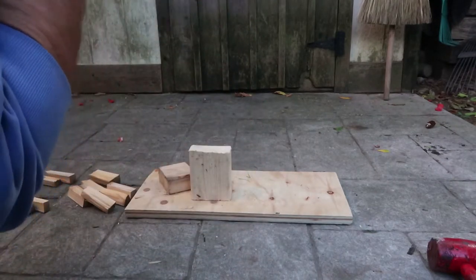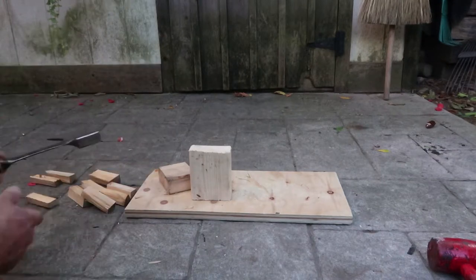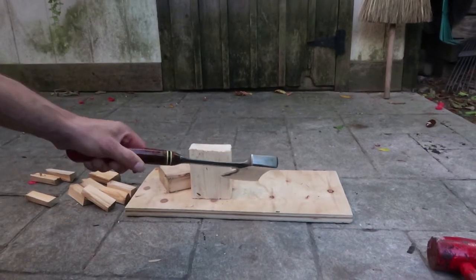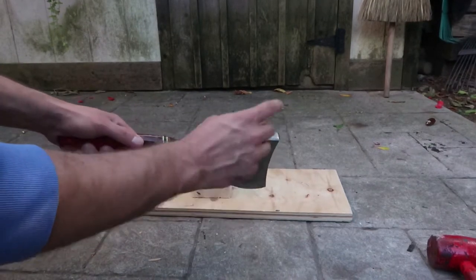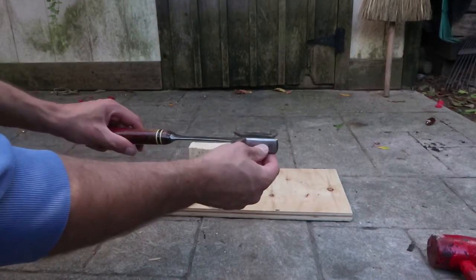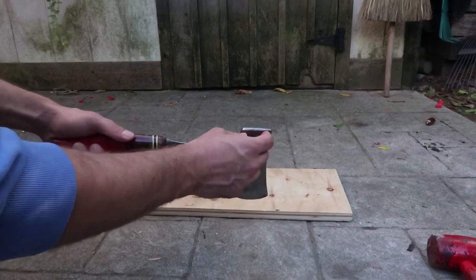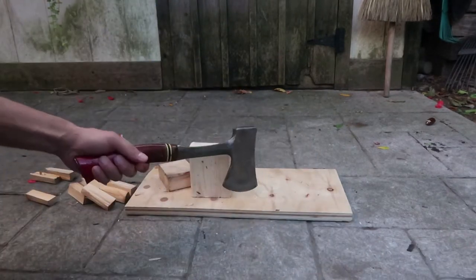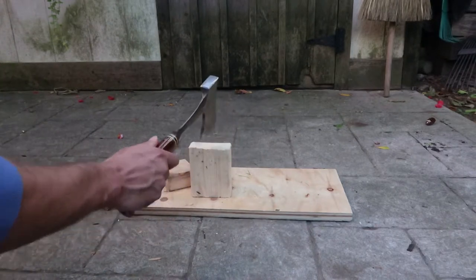I always make sure that I wear safety glasses. You can also wear leather gloves. I'm using a hatchet here which has a forged steel head, so when I'm hitting it, it's solid steel and it's not going to break as easily.